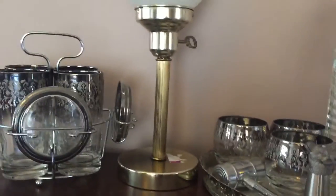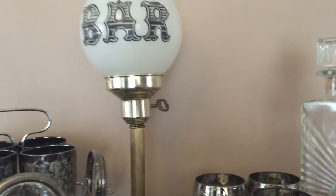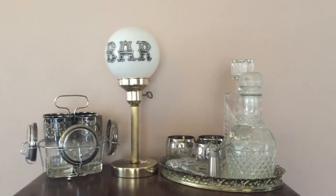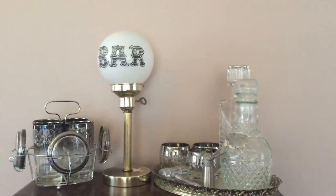Anyway, I just wanted to show you my bar light and maybe just a quick tour here of the rest of my bar glasses. Thank you so much for watching. If you like the video please give it a thumbs up, comment for sure, and subscribe. Thanks so much, bye!